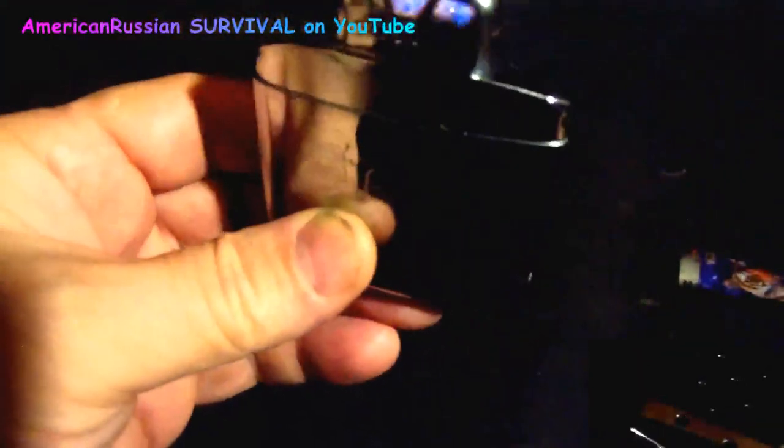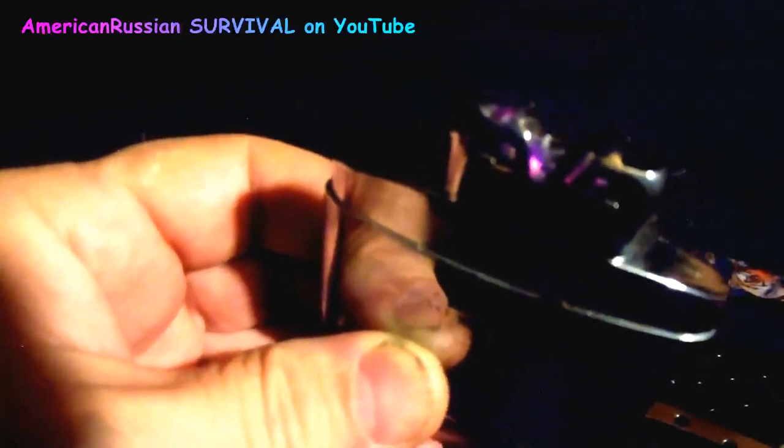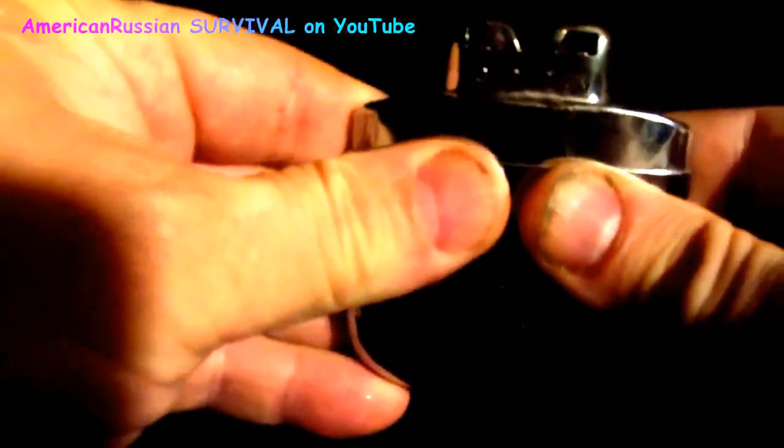You can probably make the wicks yourself instead of buying them — they're probably some kind of material you could source. Once that wick gets going you can see the flames pretty much going out and there's a light glow. This thing will get real hot. I made the mistake of using charcoal lighter fluid in these — it doesn't work too good. You've got to use the Zippo stuff or equivalent, not charcoal lighter fluid, because it just doesn't work right in the hand warmers. But yeah, this thing's getting warm.